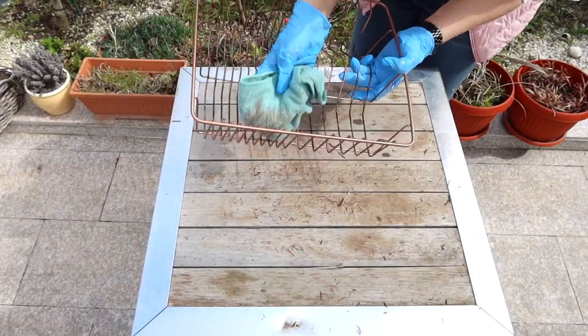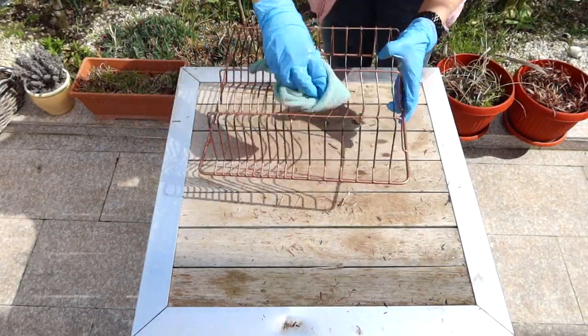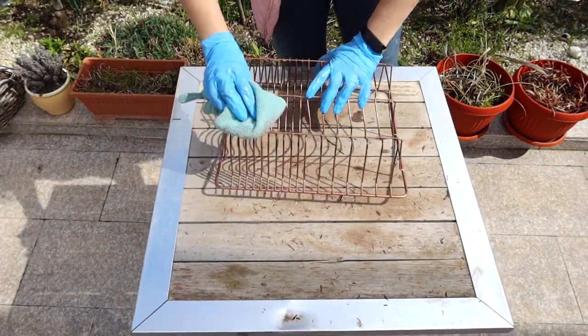Next, give it a good wipe with a damp cloth in order to remove all the residue and the rust dust.